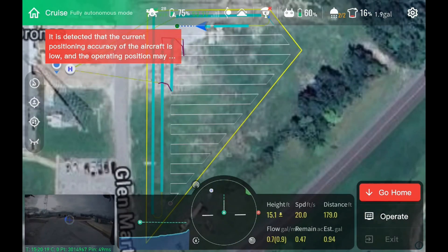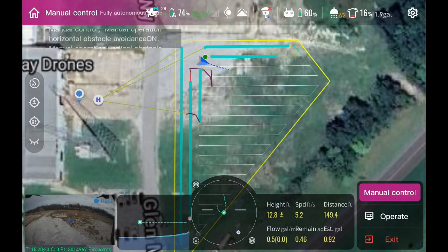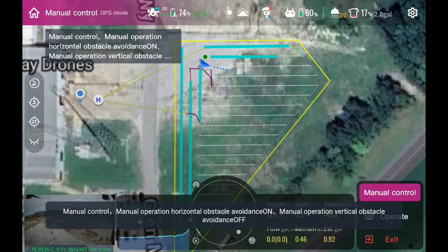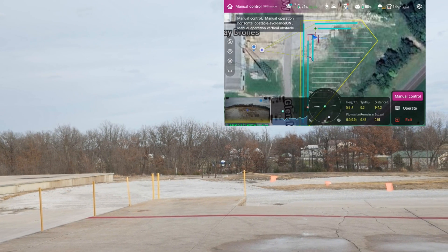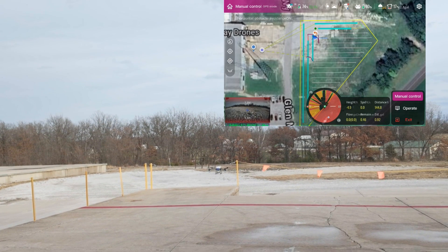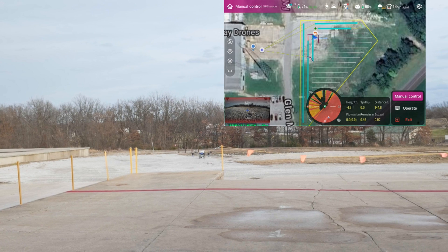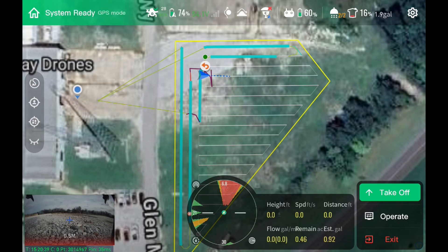Going back to our operation screen — our map screen — I can take over manual control. Now I've got manual control, I can fly it wherever I want, and I can land it right here manually. Switch it back to auto mode — that now becomes my home point wherever it takes off from there. That's now my new home point: a dynamically adjustable home point.